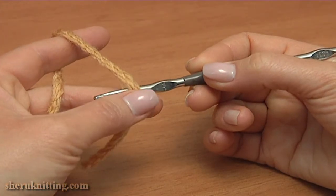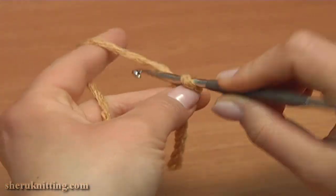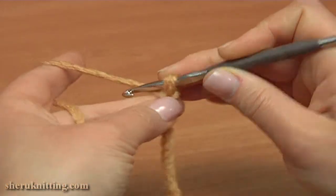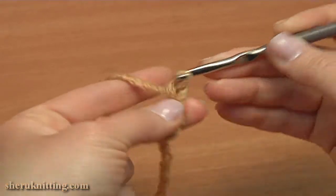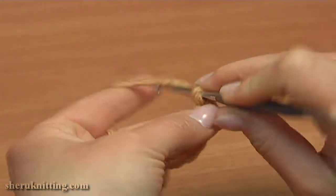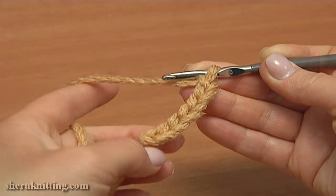Start the sole by making a chain of 7: 1, 2, 3, 4, 5, 6, and 7. This is the foundation chain. Now begin the first round.